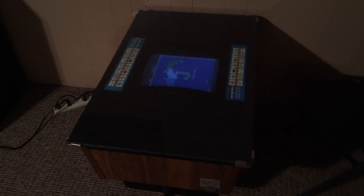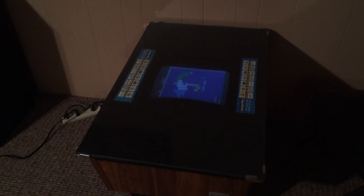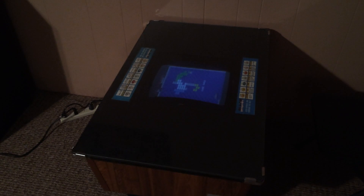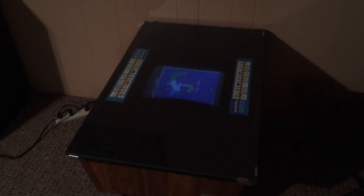Hey guys, I'm back with a quick little update. This is my newly acquired Arkanoid cabinet. It's a Taito cab — it's a cocktail. The monitor in it was dead, and I knew it when I bought it.